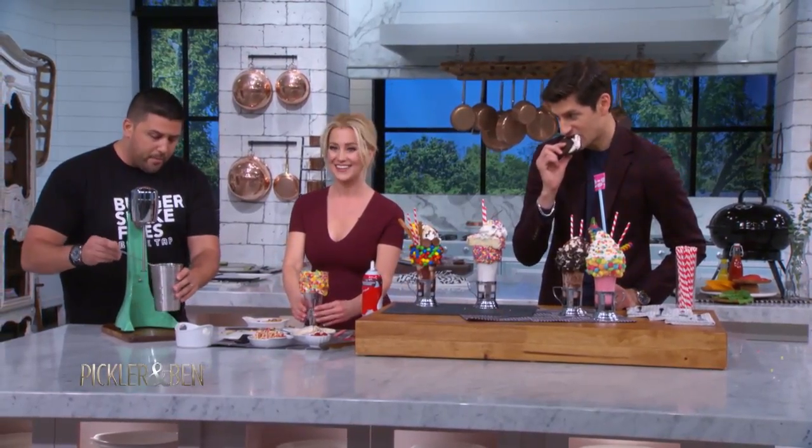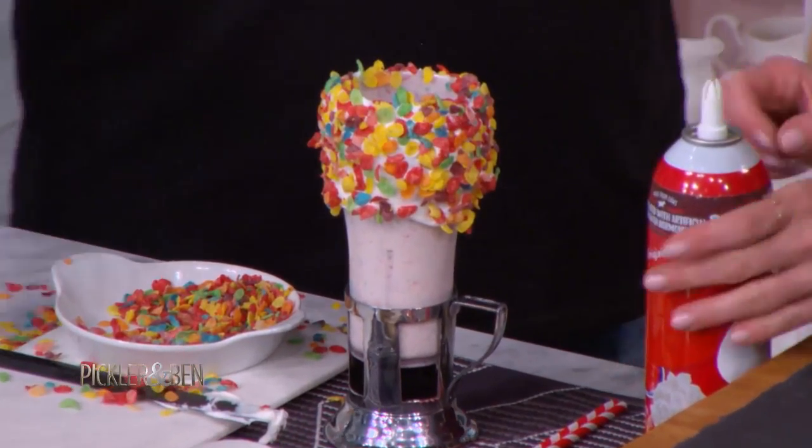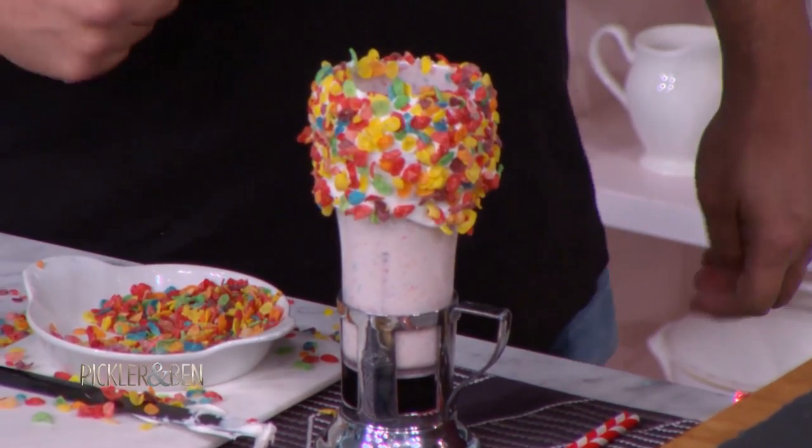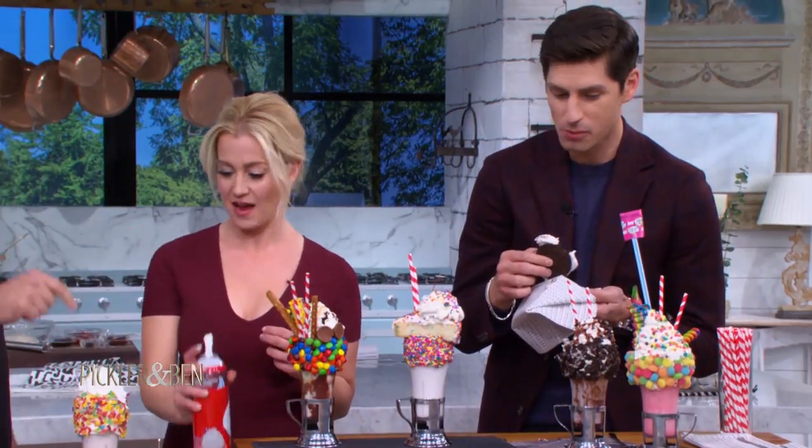So I have a milkshake already made here. It's gorgeous — it's got Fruity Pebbles, ice cream, a lot of fun stuff. You just get a mixer at home and mix it up. Pour the shake in there. Holy heavens, that looks amazing! Whipped cream, lots of whipped cream — all the way. It was melting, so I wanted to help it out a little bit. More, more, more, more, more.